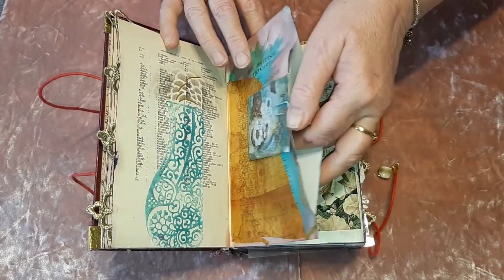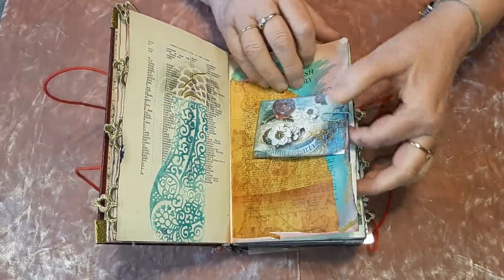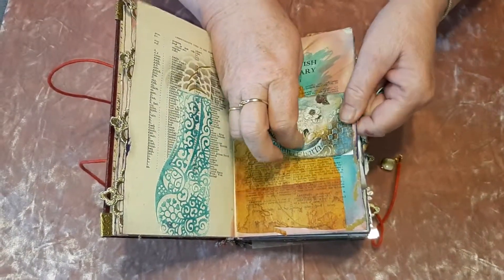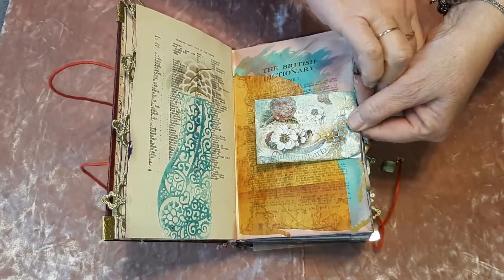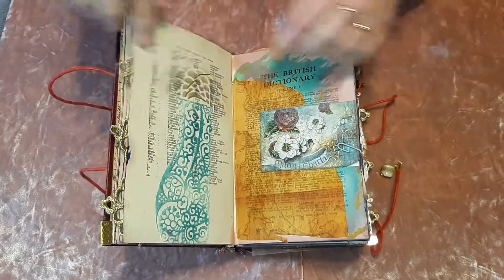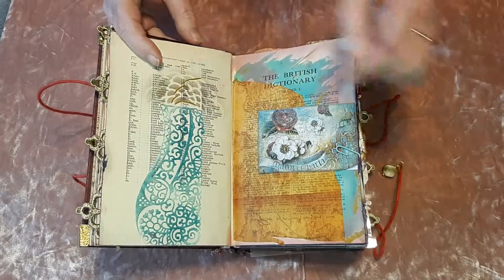I'm going to do more of a flip-through once I've shown you the first couple of pages. This is a die cut — one I've never known what to do with — and it's come in very handy for this one.